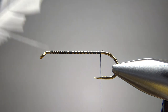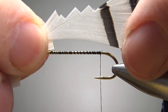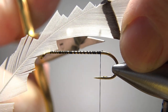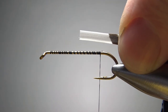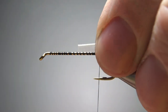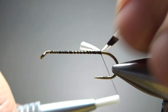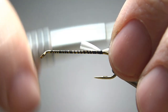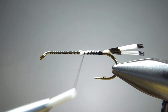For the tail, I'm going to use some Lady Amherst pheasant tippets — just these guys right here. I'll grab the tips and take my scissors, just grab about 10 or 12 of them. It doesn't have to be a really big tail. I think that's going to be just fine. Let's go ahead and catch this in, a couple of wraps, then check our position. That's going to work right there — maybe just a couple wraps back. Now go ahead and take your thread all the way up front.